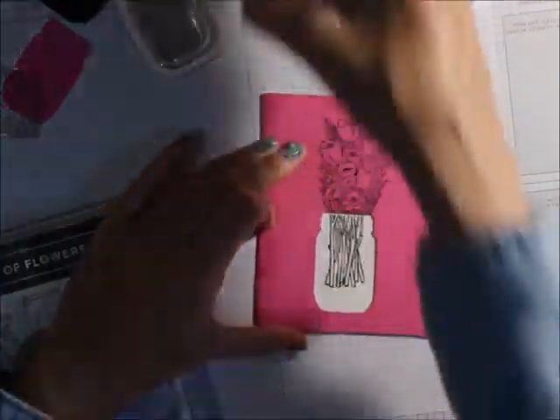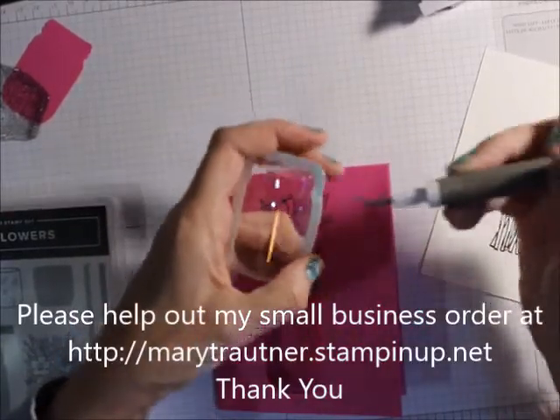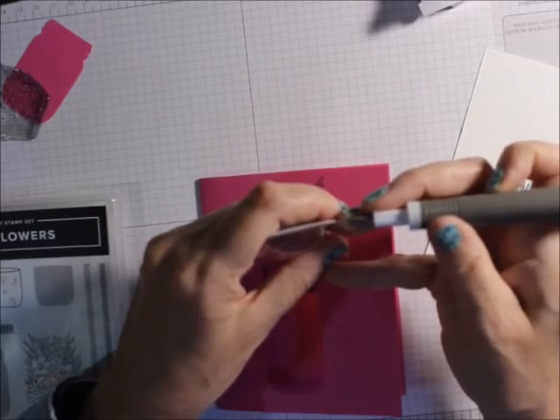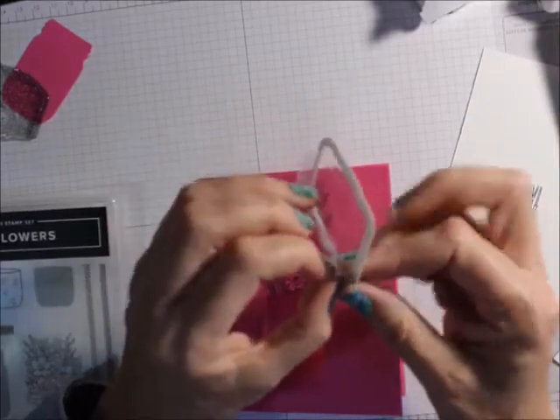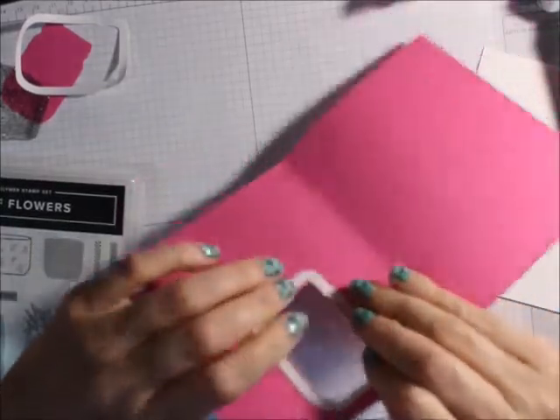Now you could also put some gel in here or whatnot. But the first thing you want to do is take your mason jar and take off the top piece of the white backing, because it's sticky underneath. Just take off that top piece of the adhesive. You don't want to take off the bottom piece right now — just the top piece. Then you're going to pop this in and stick that down. And there you go.